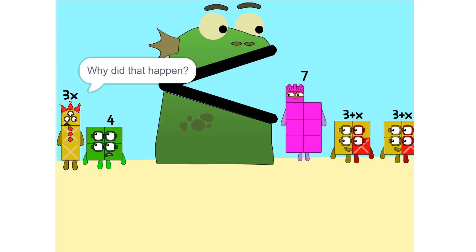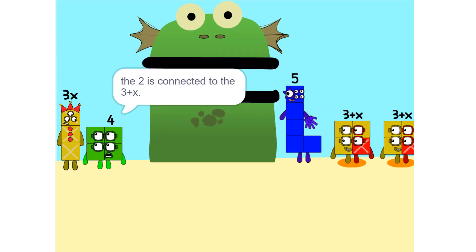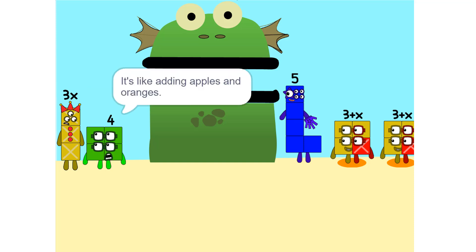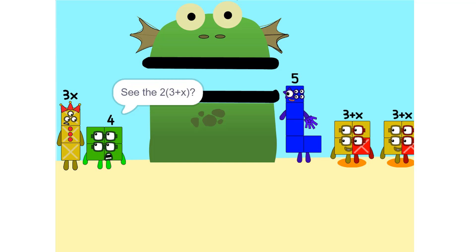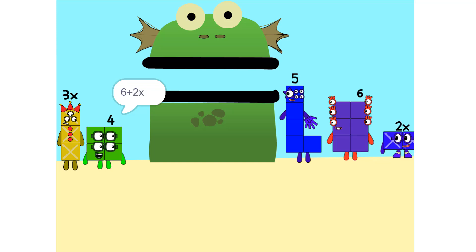Why did that happen? Because the two is connected to the three plus X. Oh, so? It's like adding apples and oranges. You can't. So what do we do? Okay. See the two times three plus X? That's the same as two times three plus two times X. Which is six plus two X.